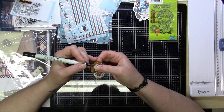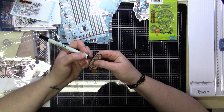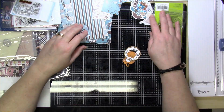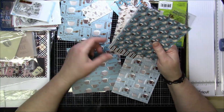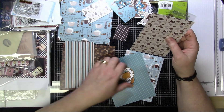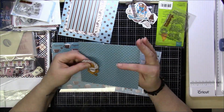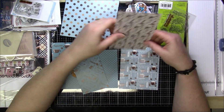I used fun foam to pop one of those ovals up after sticking the image on there, and then I used fun foam for two pieces of ephemera — two coffee mugs or hot chocolate mugs. The sentiment I used was a piece of ephemera that says 'Coffee and Friends, the Perfect Blend.' This was a nice quick card to make and lots of fun. Even though I'm not a big coffee drinker, I know a lot of my friends are, so they will enjoy these coffee cards.